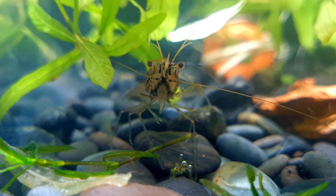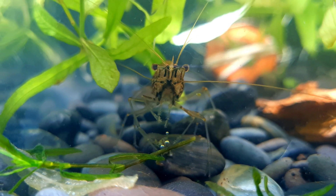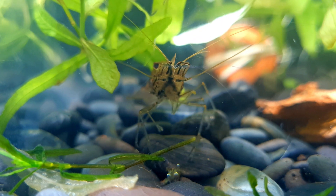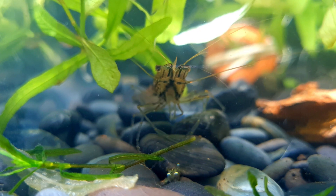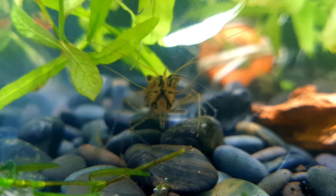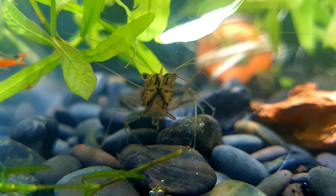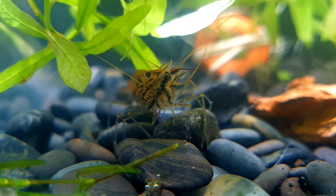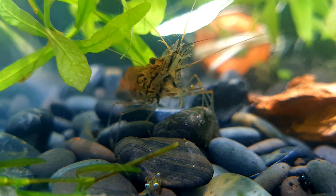Asian glass shrimp are widely distributed throughout Asia, where they occur in Thailand, Malaysia, Singapore, Brunei and Laos. They can be found in every type of freshwater habitat including rivers, lakes, ponds, swamps and rice fields. However, they typically inhabit still to slow flowing waters that are often relatively shallow, where you will find them among seagrass, mud, sand and shells.